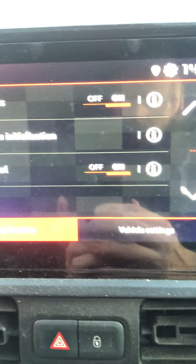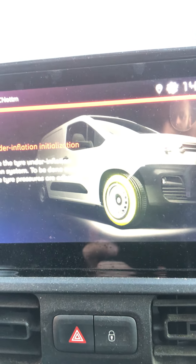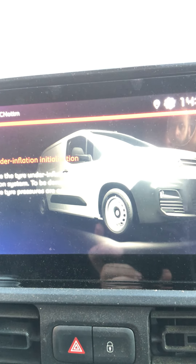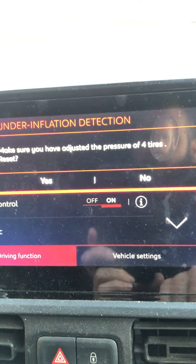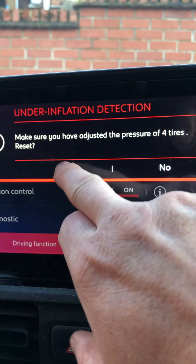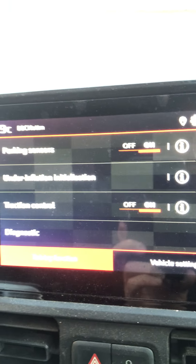You'll have your different options here: parking sensor, tires under inflation initialization, traction control, and diagnostic. If you press the information button it gives you a little bit of information about it — this is for tire pressures, how to do it, and that it needs to be done on time and they have been reset. Click back, press on it itself, and it says make sure you've adjusted all four tire pressures to reset — press yes.